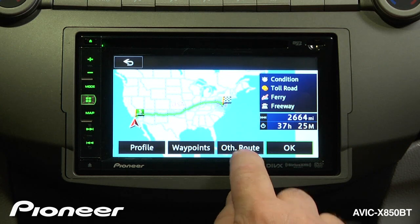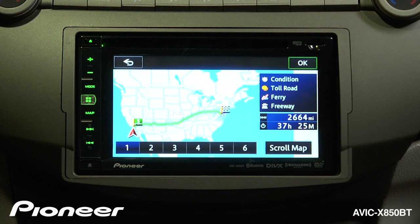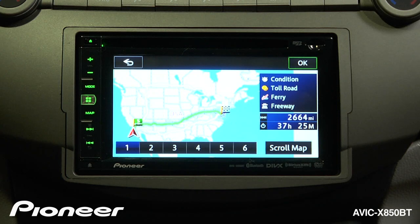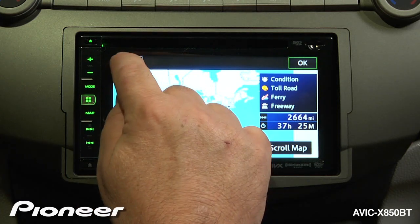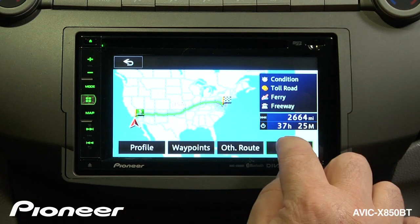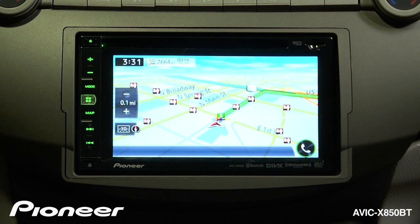We can also check other routes. If we touch that button, you'll see the system will generate six other possible routes to get over to Washington D.C. We'll go back, and if we're okay with this route — which is the shortest one — we're going to say okay and start our drive.